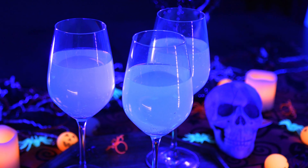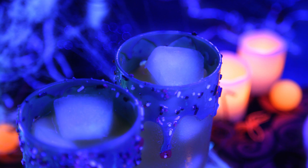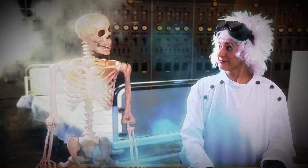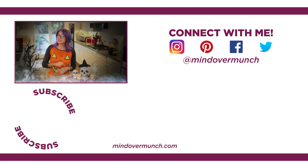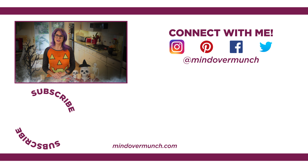I hope you found these drinks a fun way to celebrate Halloween. Comment below and let me know which you'd like to try. We always get excited and have had a lot of fun with our crazy Halloween videos in the past — I will link some of our favorites below, and some are pretty spooky, so beware. Thank you so much for being here. I will see you next week with a brand new Halloween episode, and remember: it's all a matter of mind over munch.